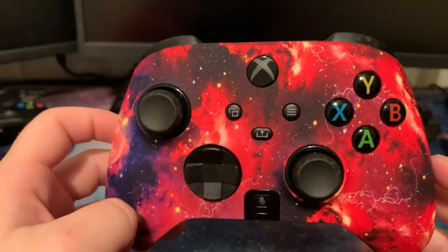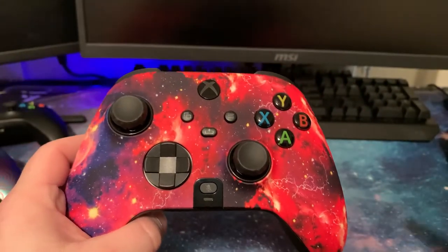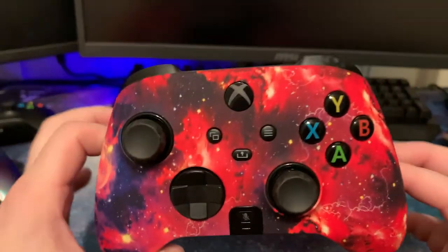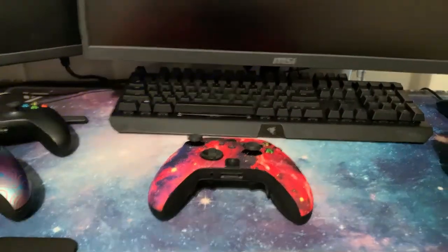That's the SCUFF Instinct Pro unboxing. We'll be doing a follow-up gaming video soon. Leave some comments below on what you want to see. Appreciate you guys for watching — remember to like and subscribe, and I'll see you in the next video.